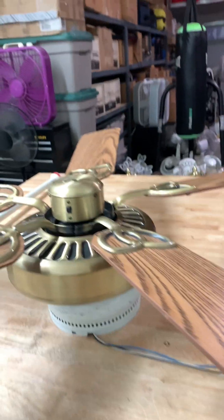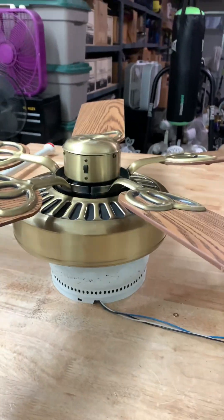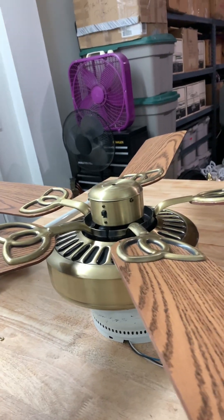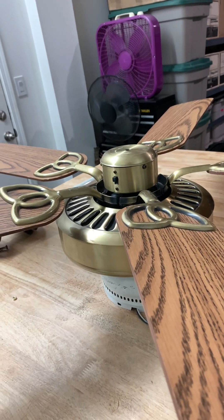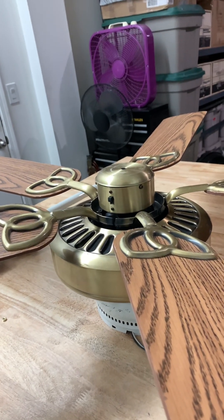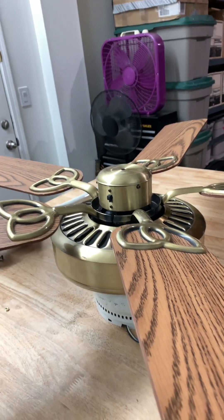It changed to single speed — it's been like that since I had this fan. I bypassed the chain switch, broke the chain with a bypass, so I changed it to single speed.